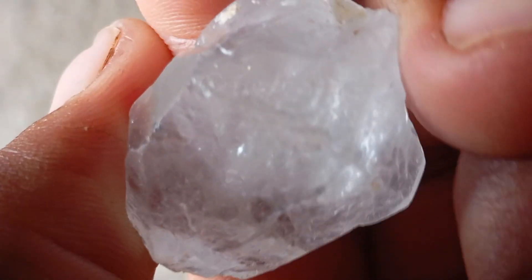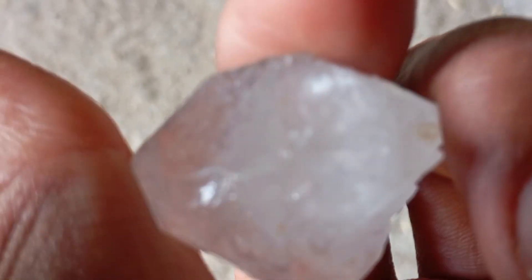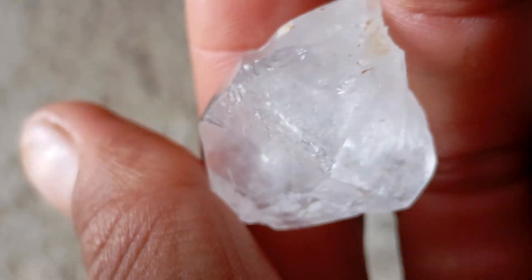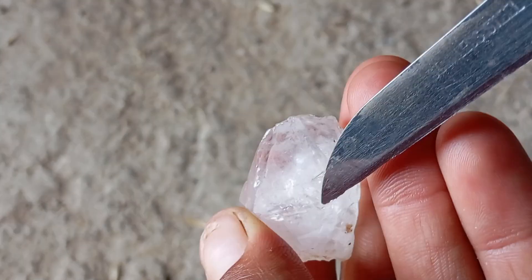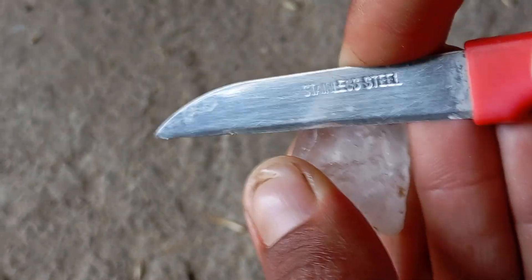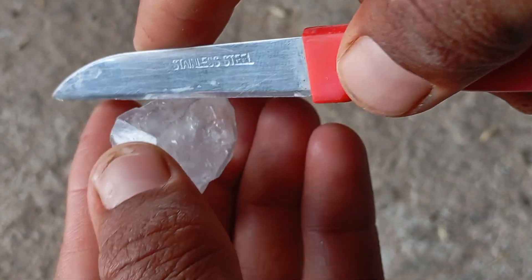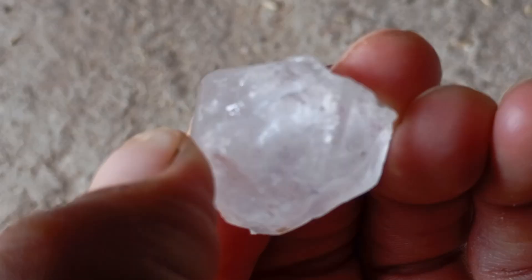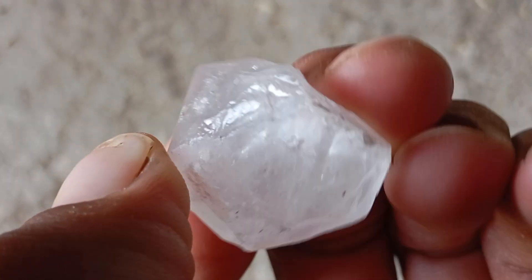Even if your stone passes the knife scratch test, only a trained gemologist or professional jeweler can give you 100% confirmation. They use tools like microscopes, UV lights, and thermal testers to identify diamonds accurately. The knife scratch test is a fast, simple way to learn more about your rough stone at home — if it stays perfectly smooth and unharmed after the test, you may be holding a real diamond. Still, professional evaluation is always recommended for final verification.